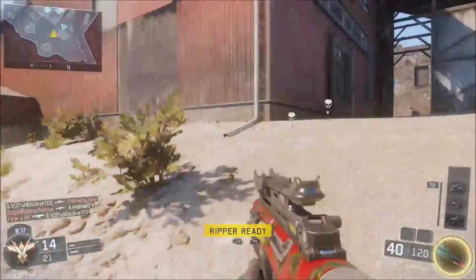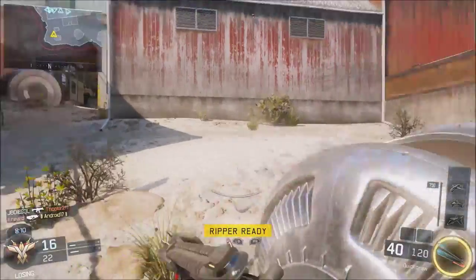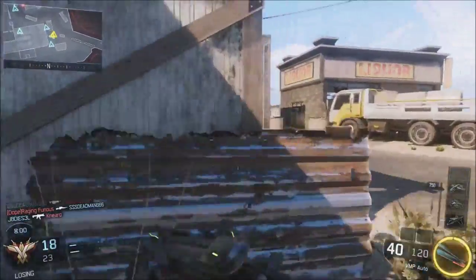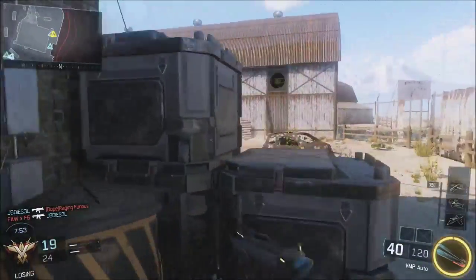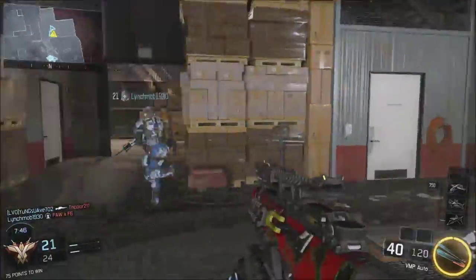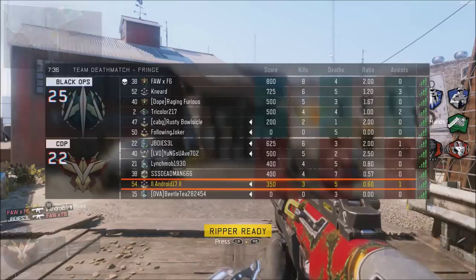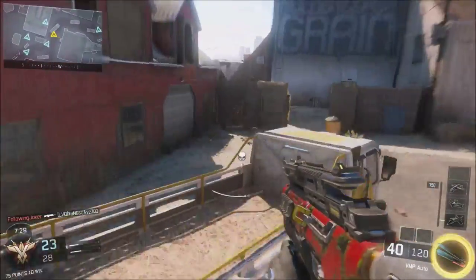Bad aim right there, quite embarrassing aim actually. But it's okay — we got this. They're all up in our spawn, this is ridiculous. Let's try to get something going here. The team is down by five, let's see if we can bring it back. Fringe is actually one of my more favorite maps in this game. The VMP has to be... I'm trying to get into the habit of jumping and shooting, the jump shot. It's not hard to get into — it's hard to get it down.